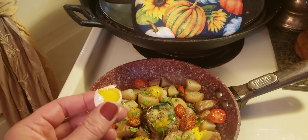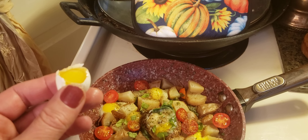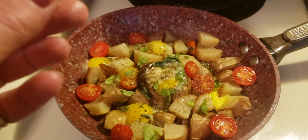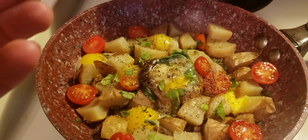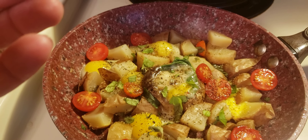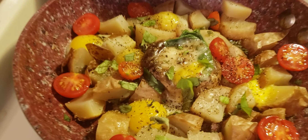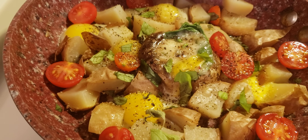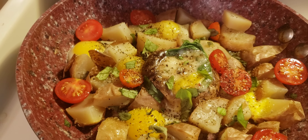Good morning everybody! It's Quail Mama here making breakfast. We're gonna have some quail eggs with some red potatoes and little sweet millions out of the garden. Got a stuffed mushroom there in the center, and we have some basil and oregano out of the garden.